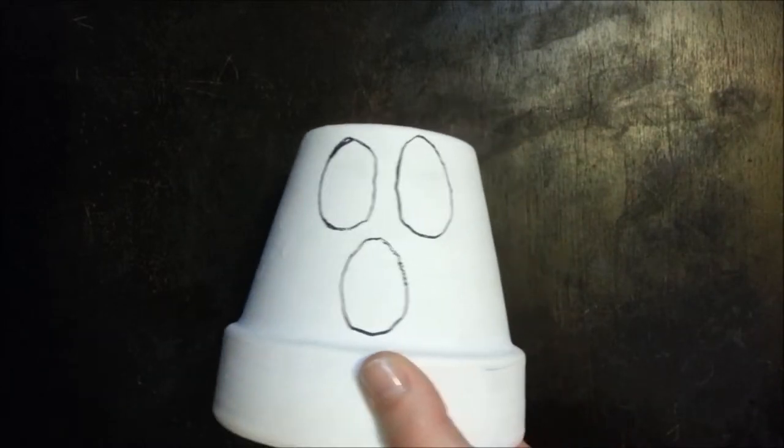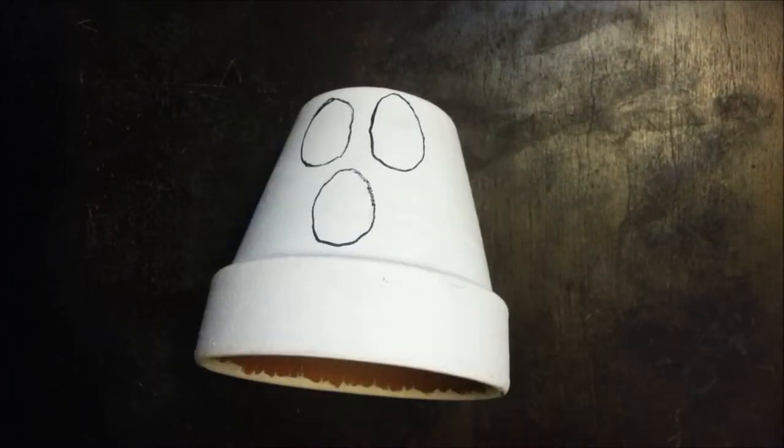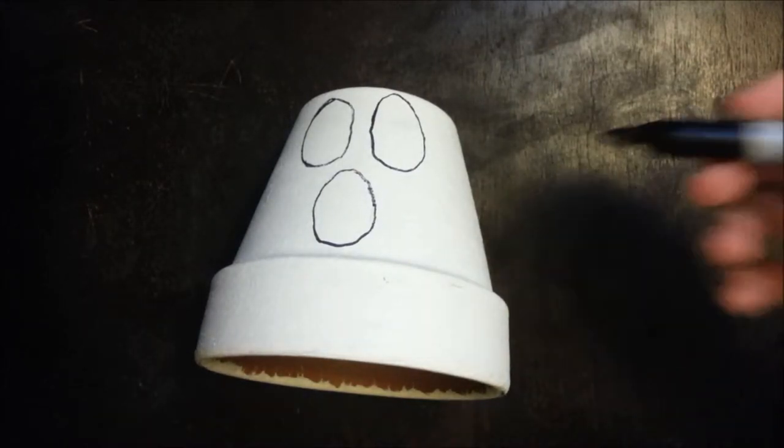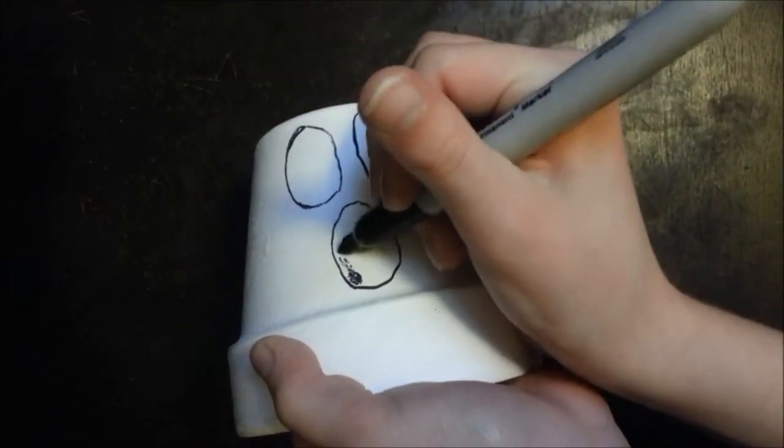Ok, there. Doesn't look perfect, but it's ok because I have to color it in. So it's pretty self explanatory — you just need to color it all in.